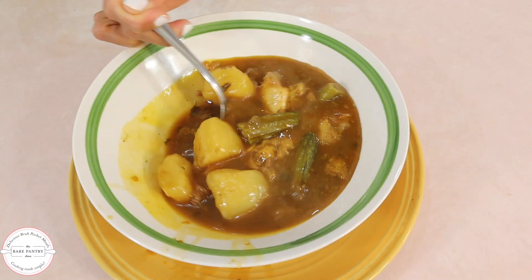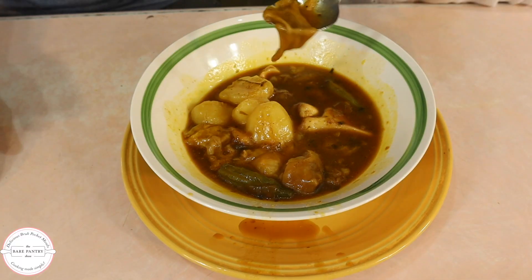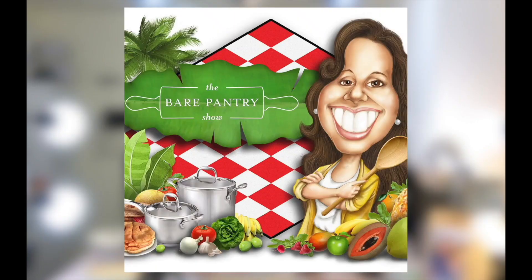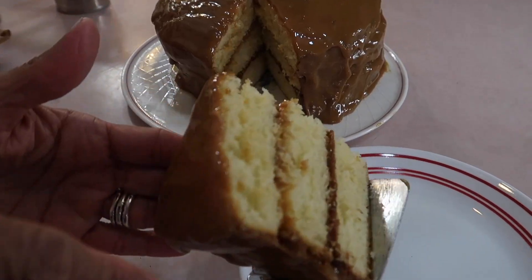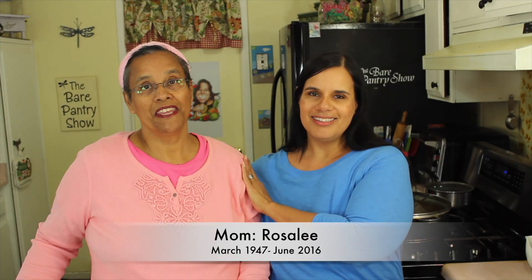Cowfoot soup is a delicacy enjoyed all over the Caribbean and especially in Belize. Joe is back in the kitchen and he'll show us how he makes this hearty and comforting stew. Welcome to the Bear Pantry Show — if you're looking for authentic Belizean recipes, you're in the right place. My name is Barbara and this is Cooking Made Simple.